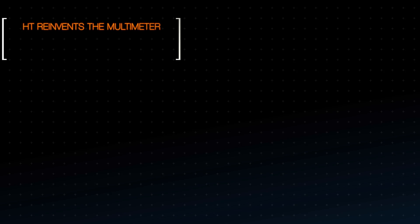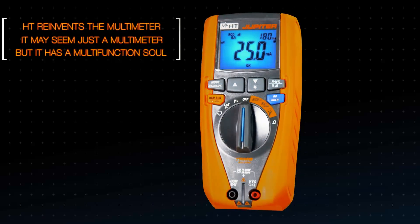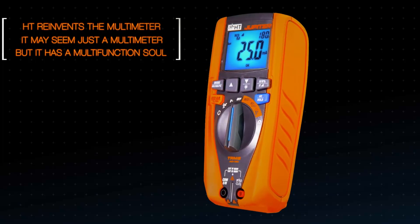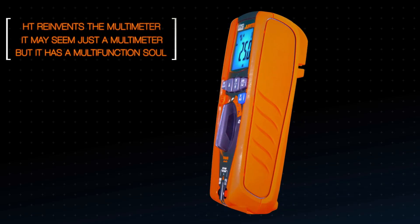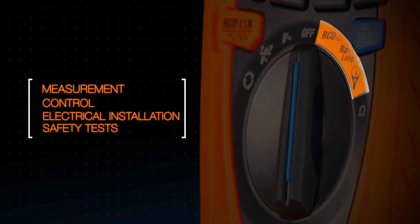HT reinvents the multimeter. It may seem just a multimeter, but it has a multifunction soul. Jupiter — the most performing instrument ever made. A must-have to address the most frequent problems of measurement, control, and electrical installation safety tests.